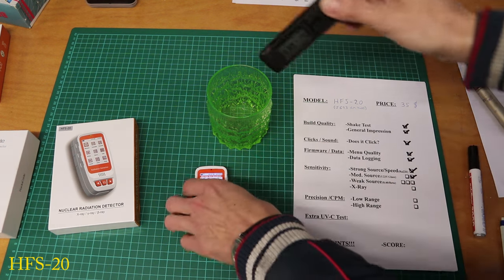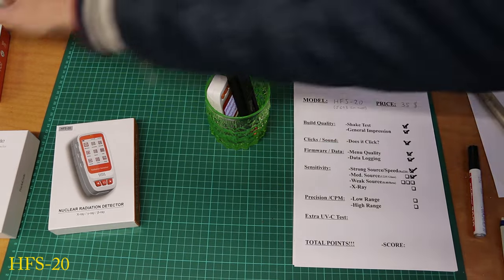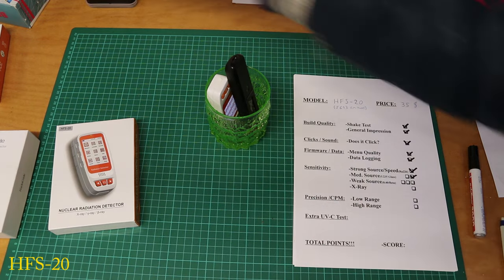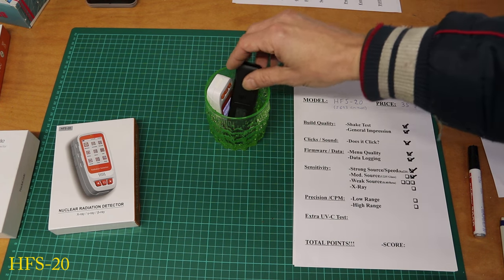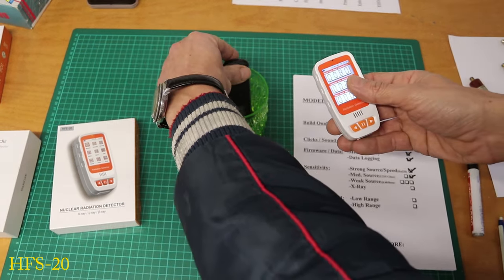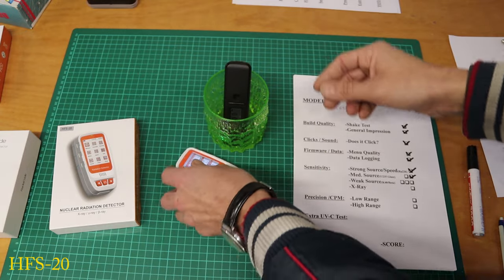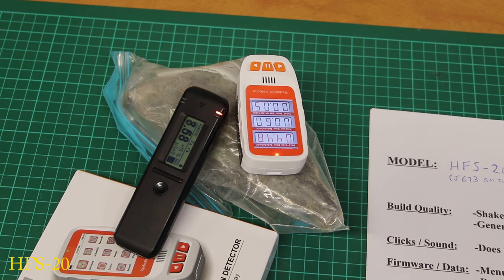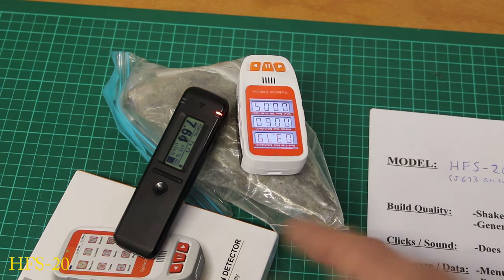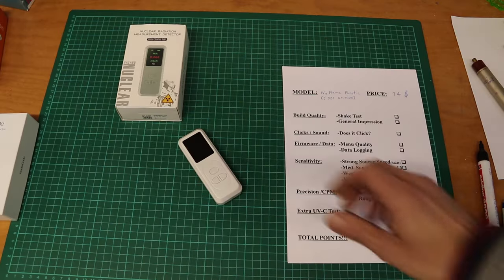Comparing with the Radiacode on uranium glass: count rate is really low at 0.8, while Radiacode shows 0.3 — wait, let me check. With the pitch blend ore the HFS-20 shows around 8 versus the Radiacode's 4 — still about a 50% difference. I'll say it failed the precision tests. I prefer the small HFS-P3 to this one — it's even a bit cheaper and cooler. Let's move on to the next one.